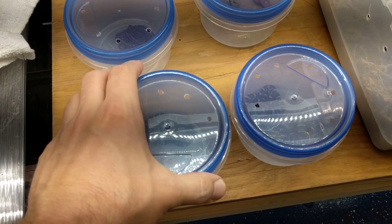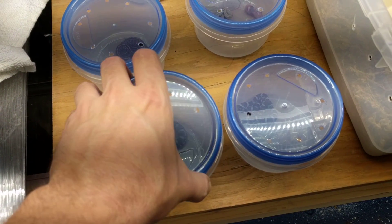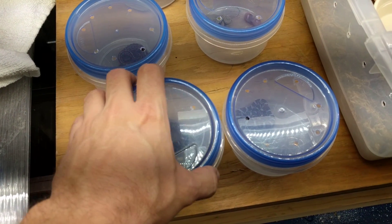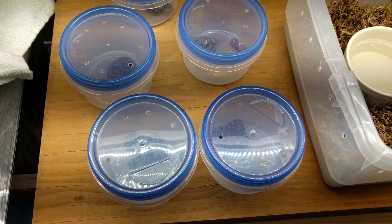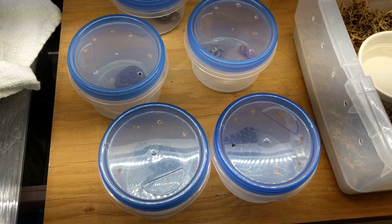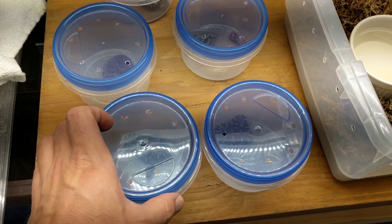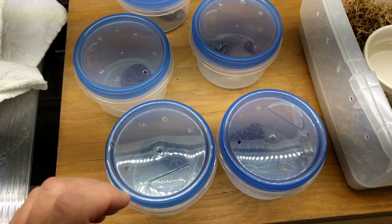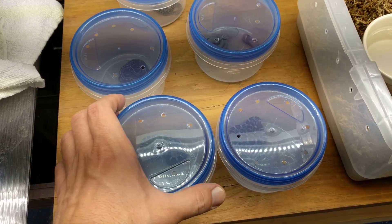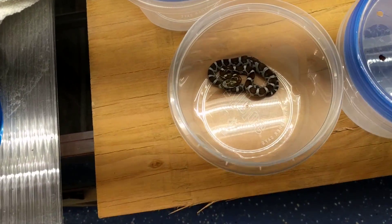That's pretty good for a first feeding. The parents of these — at least the phenotype — the female was a striped anethristic, so what they call a black albino, and the father was a hypotessera. That's all I know of their genetics for sure, but from seeing these babies I know a couple other things.